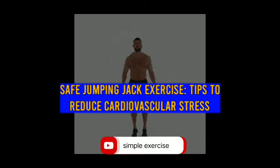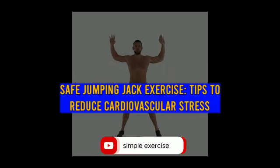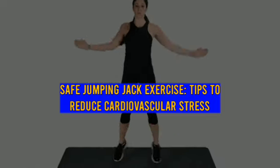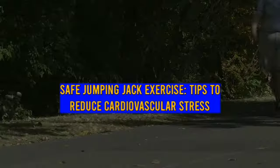Jumping jacks for total body workout. Effective total body workout that can be practiced nearly everywhere. Primary muscles worked are glutes, hip flexors, and quadriceps.